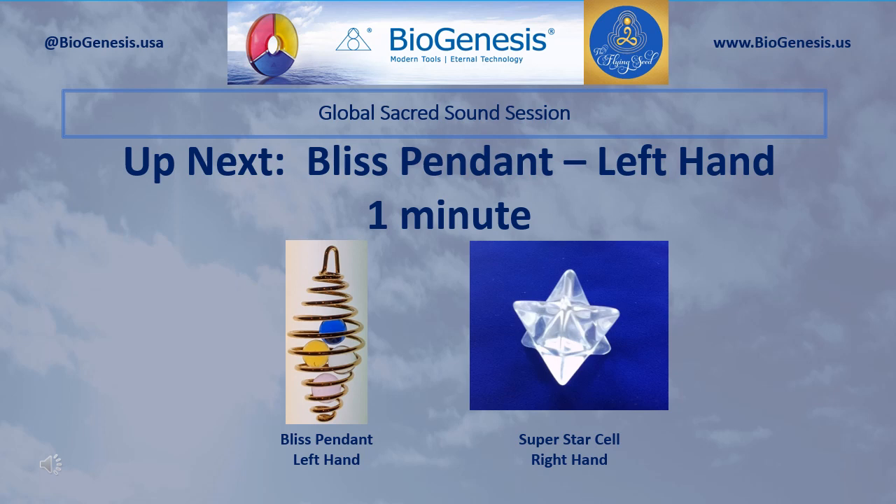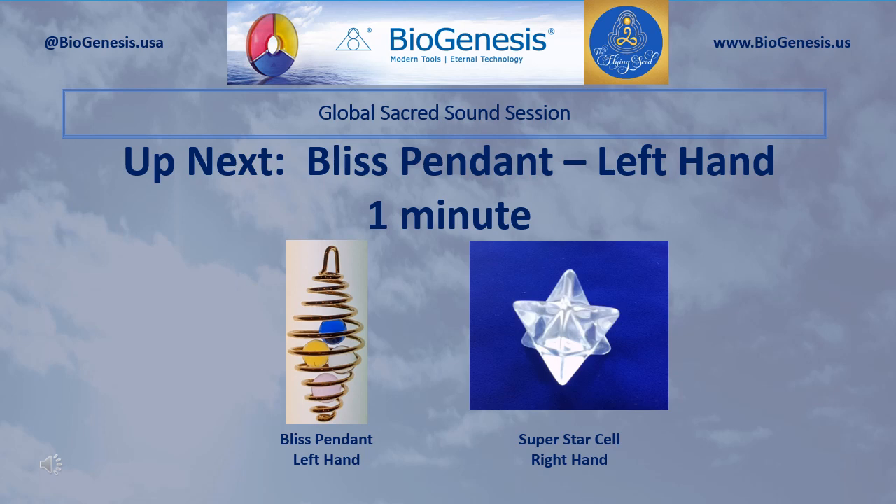Set aside those tools. Now pick up and hold in your right hand the Superstar Cell. In your left hand, you will now hold the Bliss Pendant. Begin by silently introducing the Realm Lord sound Om three times. Now silently introduce the reflective sounds of Bliss. Continue to introduce those sounds for one minute.